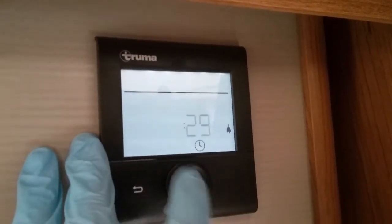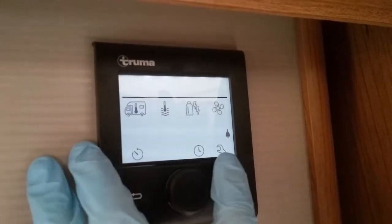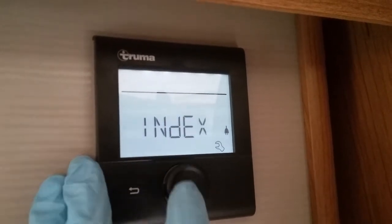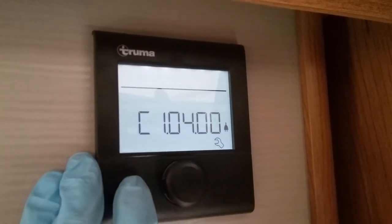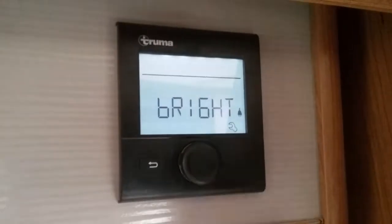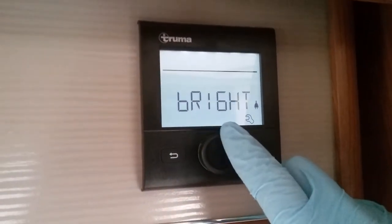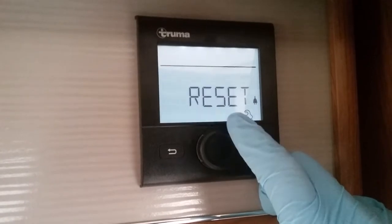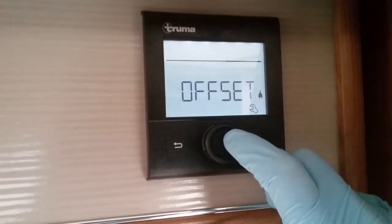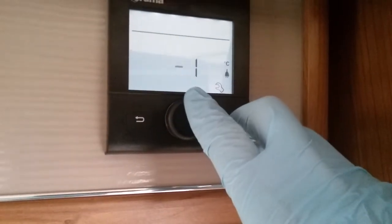Next we have clock set. And then lastly we have the settings menu. In here we have index, which is mainly for technicians in the workshop to let them know what software it's currently running. We have brightness of the backlight of this screen, language, full factory reset, and offset just for the thermostat — if you don't think it's quite correct you can just slightly adjust it.